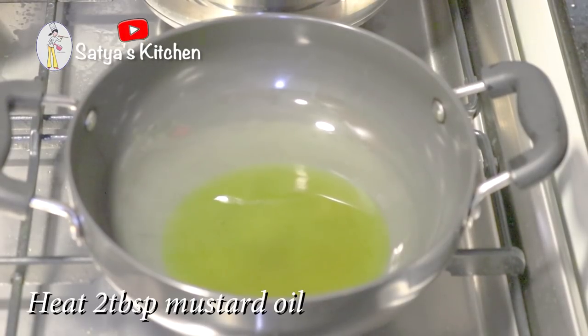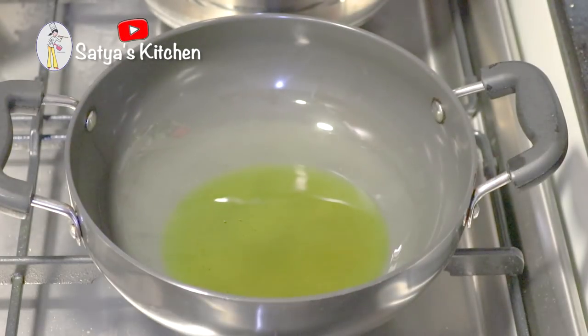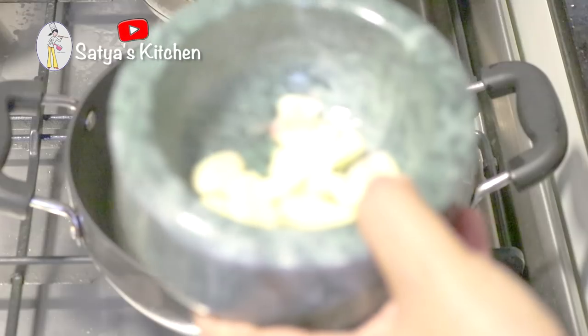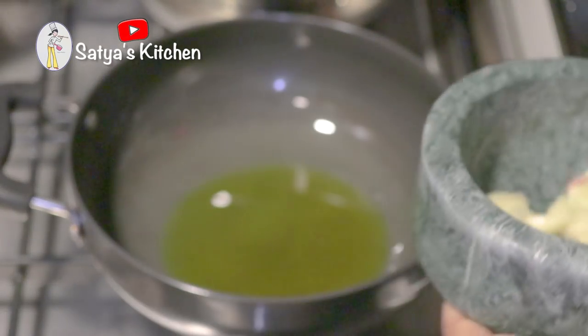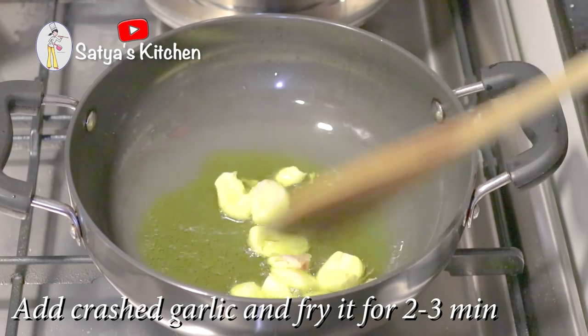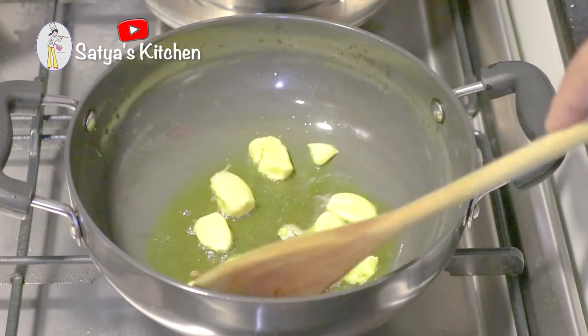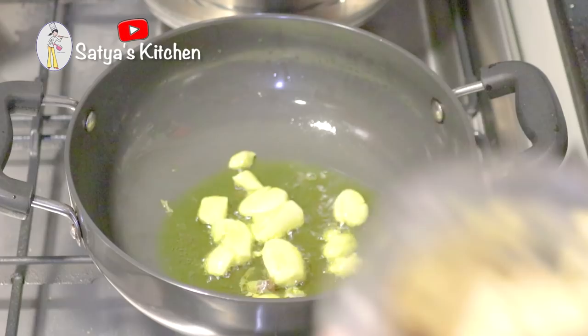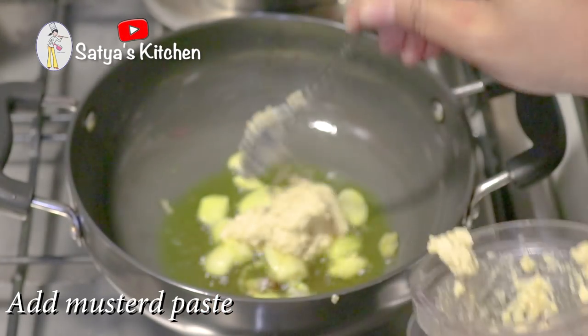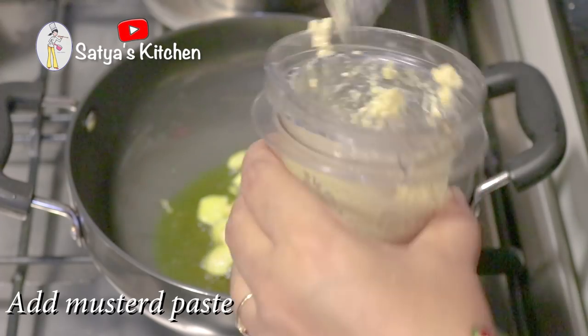Let's take a look at the floor. The roof is very hot. Let's fry it for 2 minutes.